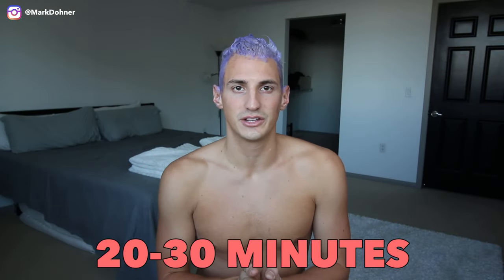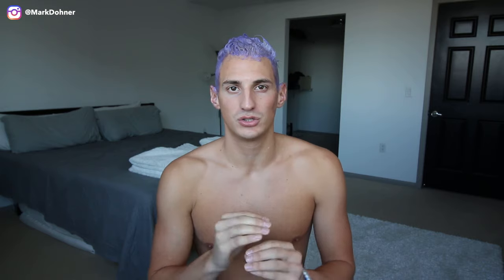Once you have the toner all over your head, you're going to leave it on for about 20 to 30 minutes so you can check that the yellow is gone. Check it out — purple hair. The whole bleaching process takes about two hours, so make sure you have two hours out of your day. I usually do it at nighttime so I don't waste the daylight, but for this video we had to do it during the day. Check out how purple my hair is — new fashion trends.